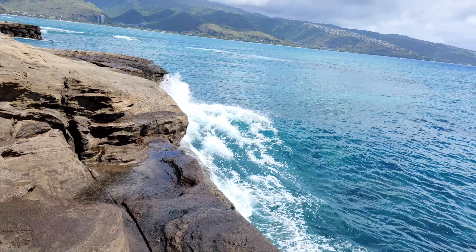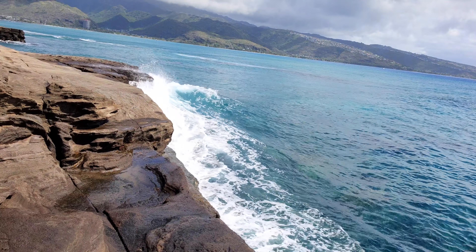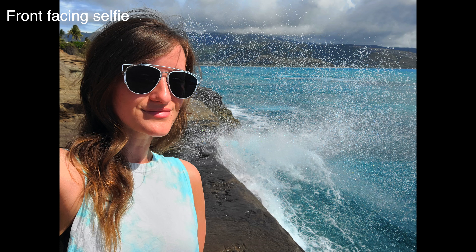Right now I'm hanging at this place called the China Walls — it's really cool, people do a lot of cliff diving down here. Big waves coming! There are people snorkeling and cliff diving. I'm just observing and testing out the front-facing 4K video camera quality. I will not be getting in the water because I've got too much technology on me.